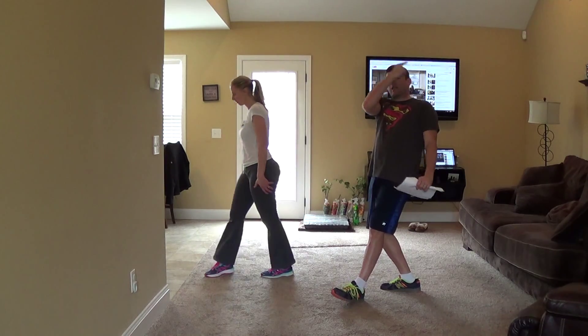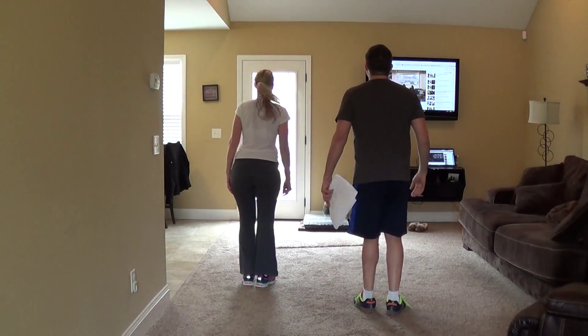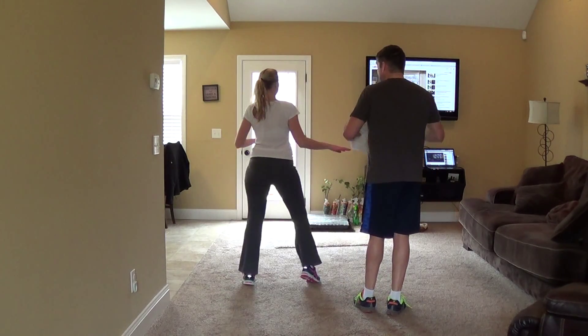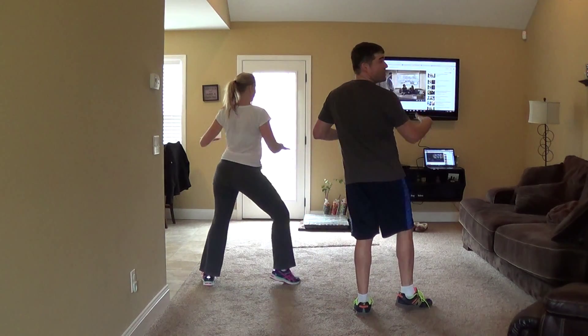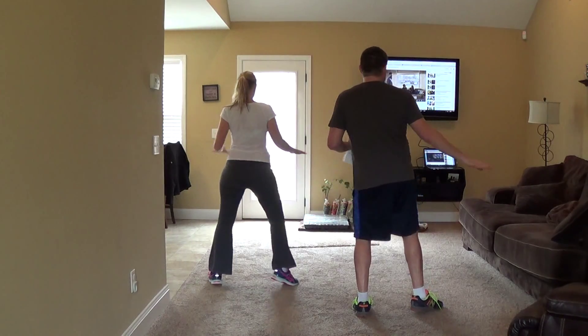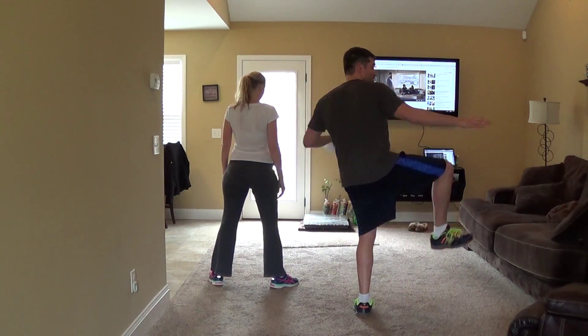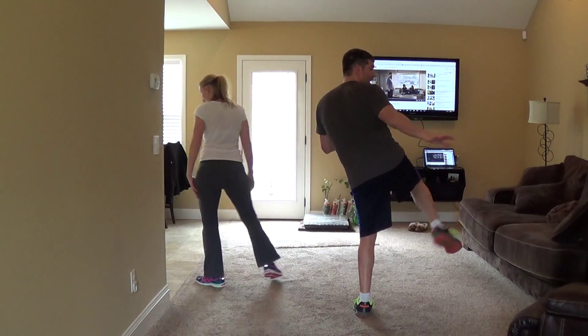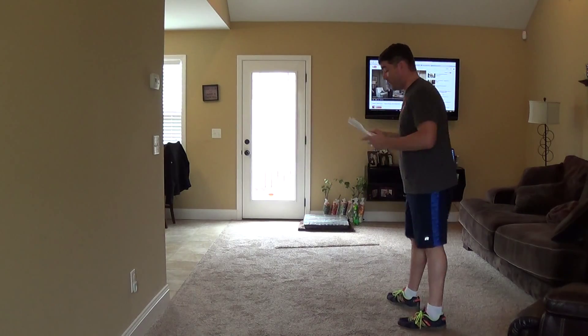We turn counterclockwise to the audience — three and four — and we do the twist like in Pulp Fiction. So that's the 'blue sweaty shoes' line. Blue sweaty shoes — that's five six seven eight. On 'sweaty shoes' that's two counts; you can lift your leg and shake, show your shoes, dab, or do whatever you want to do that makes it fun.